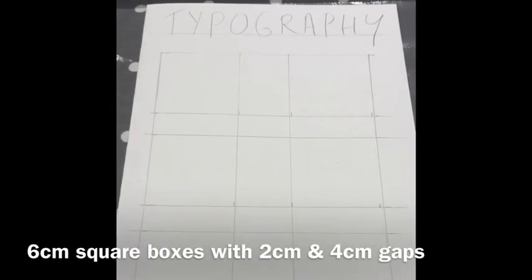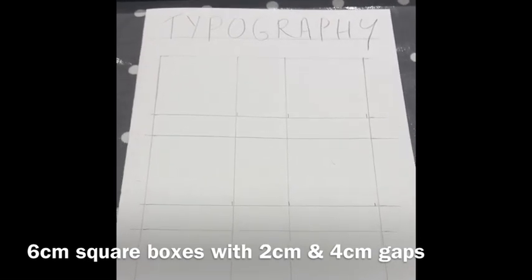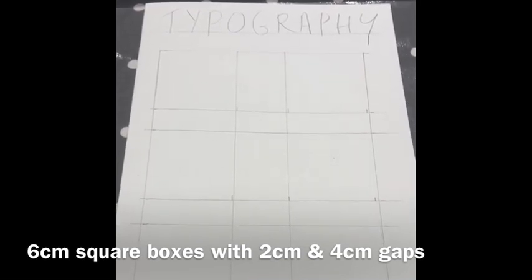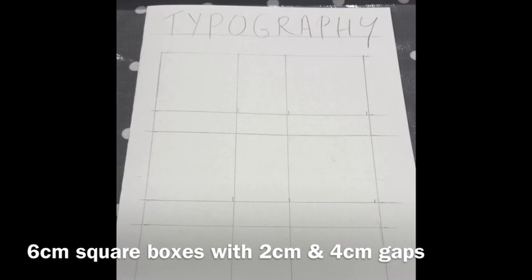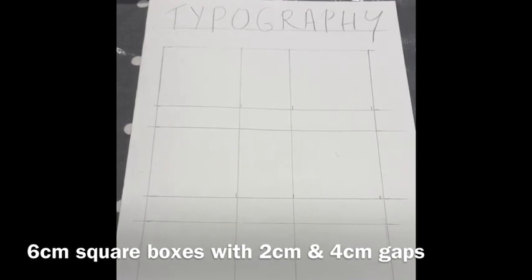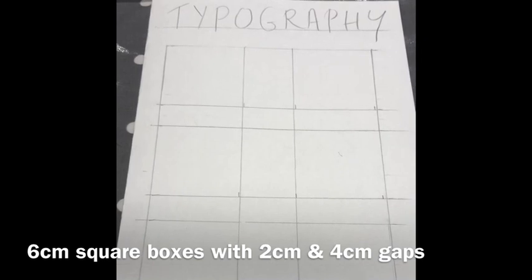So this is my typography text page — or what will be — and you can see that I have drawn out some lines in pencil and I have put in my title of 'Typography'. Please do spell it right; it always looks a bit awkward if titles aren't spelt correctly. I have created six boxes, each six centimetres by six centimetres. As they go down there's a two centimetre gap and across there's a four centimetre gap.